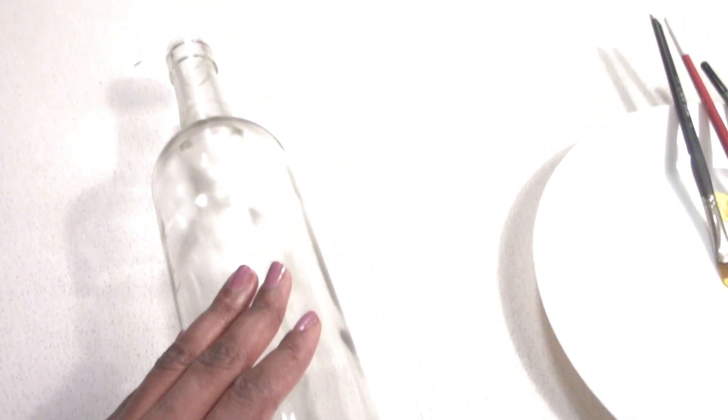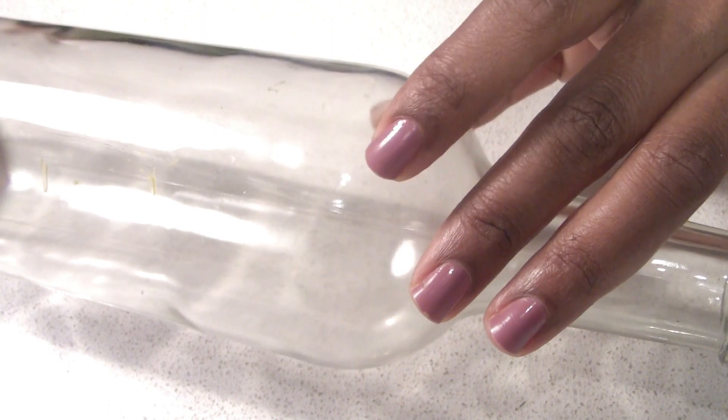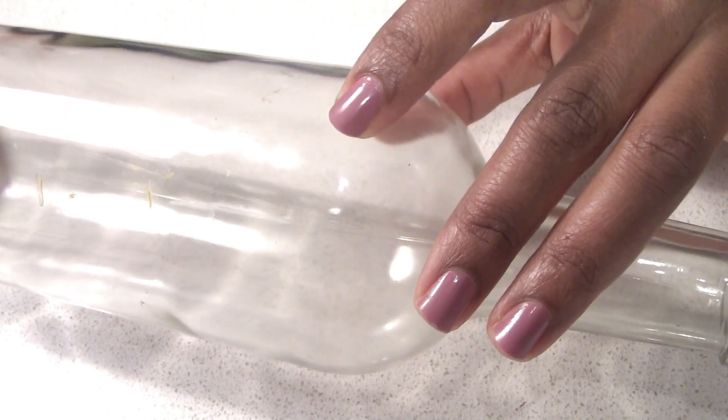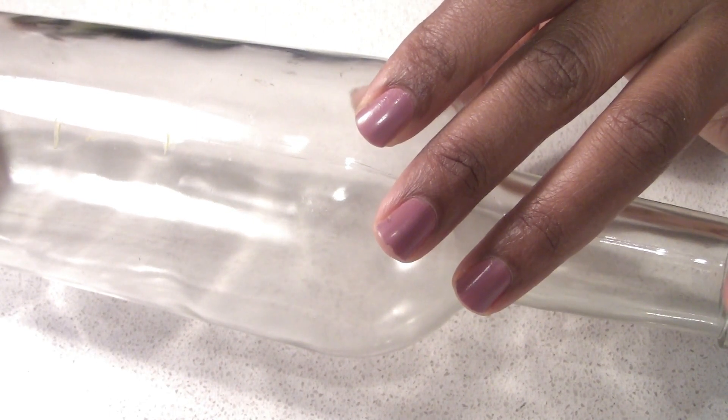Hi friends! I am using this bottle painting. This is a single stroke painting. Now, I will do a painting in the same way. We will do a painting in the same way.